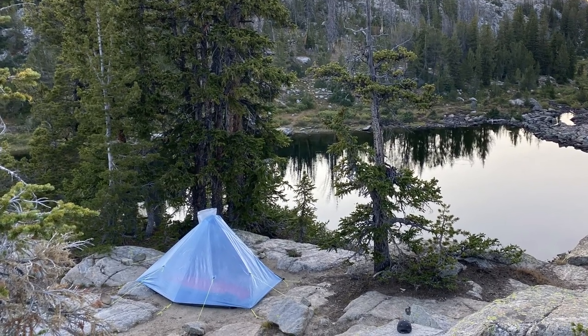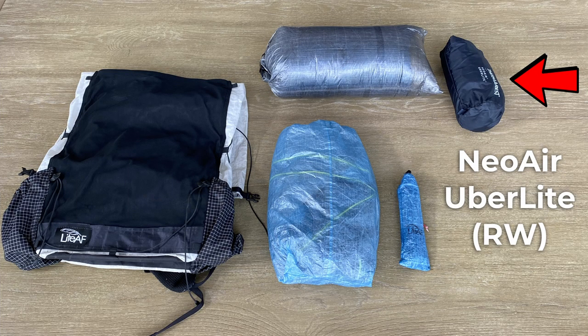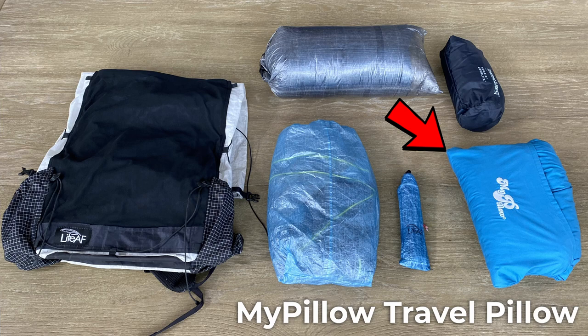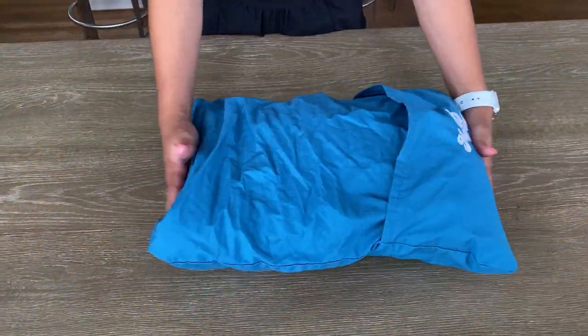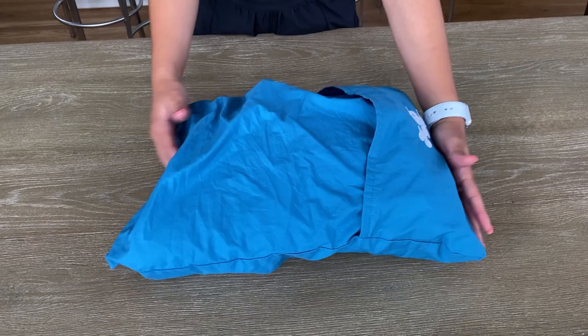The shelter is not huge, but it's perfect for what I need. For the sleeping pad, this time around I made a change to the Therm-a-Rest NeoAir Uberlite Regular Wide, reducing the weight, bulk, and R-value, which should be perfect for this location. The weight came in at 11 ounces. Another change this trip is my pillow — I'll be bringing the MyPillow Travel Pillow, which comes in at 9.7 ounces. I've tried inflatable pillows and balling up extra clothes, but neither were very comfortable. While this adds a bit of bulk and weight, a good sleep is worthwhile.